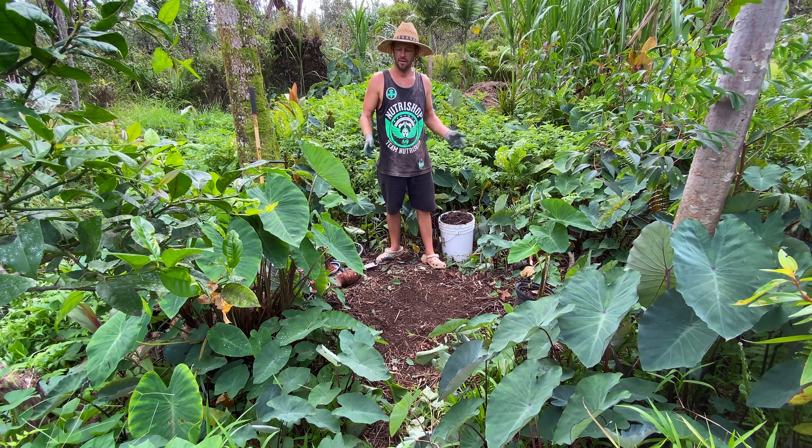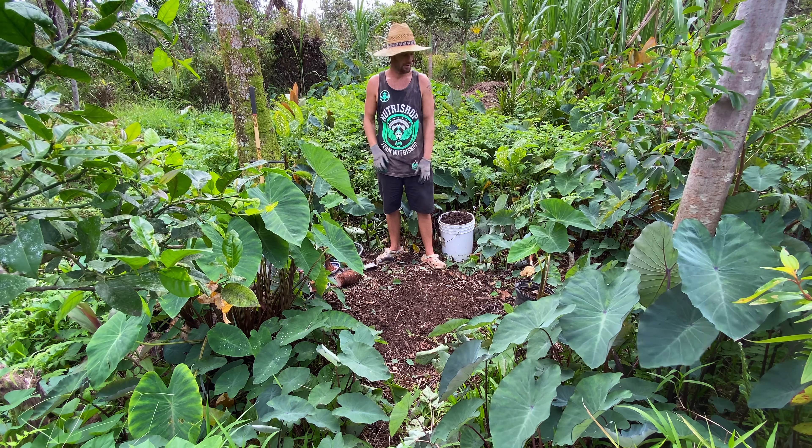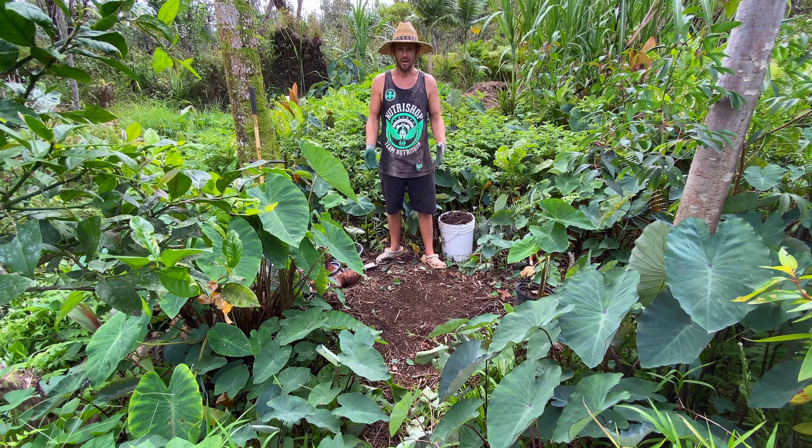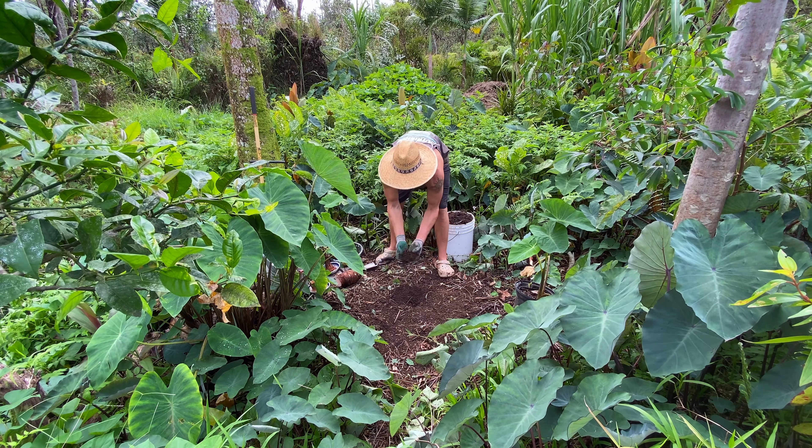This is my potato bed. I've got a couple different kinds of taro, I've got cassava, and I've got sweet potatoes in here. I've already worked this soil a lot for years, so it's very rich, it's very dark, and it's got really good fertility.